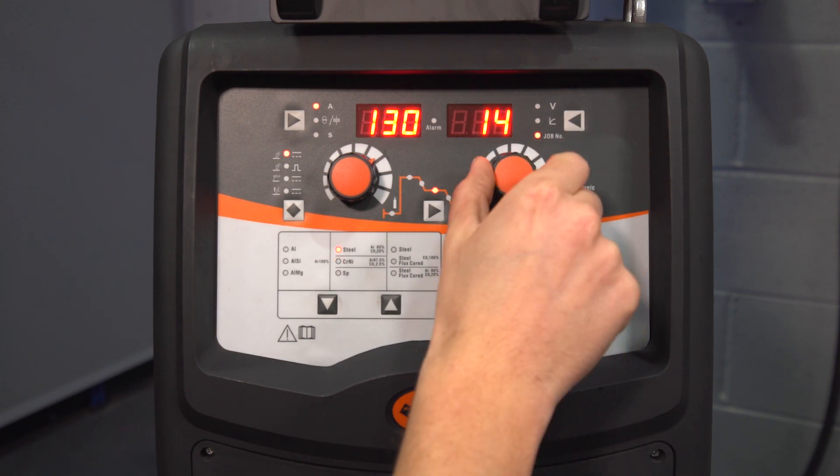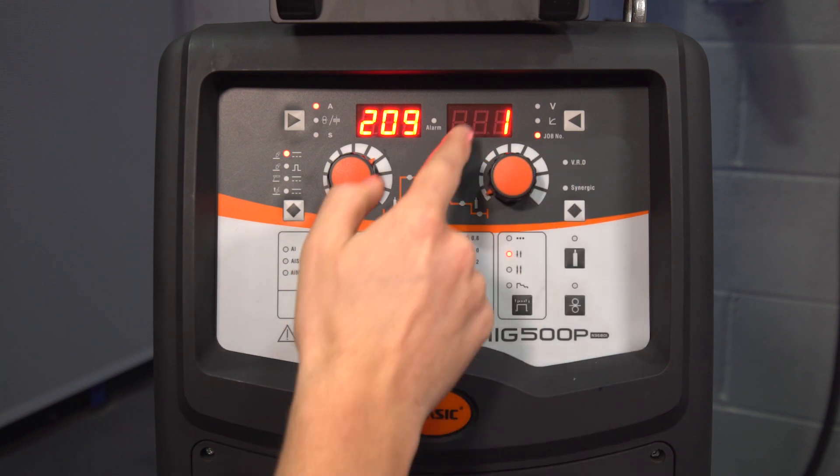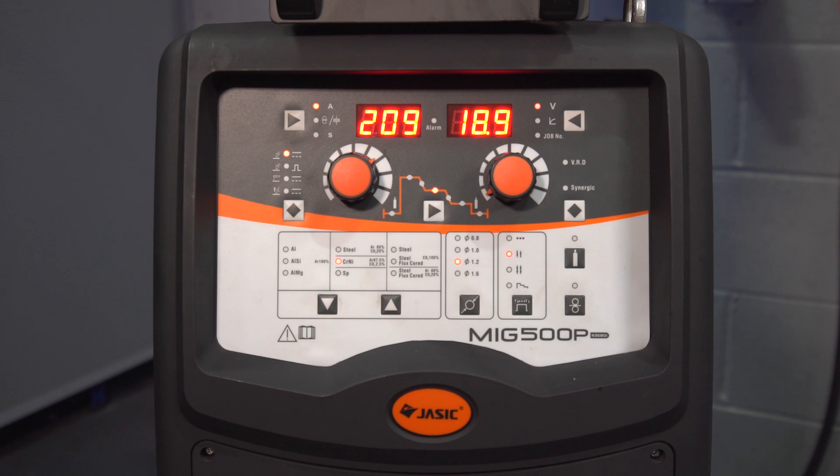This machine has the capability of saving up to 20 stored jobs, numbered 0 to 19. The way we do that is to select the job number you want to save under, set your parameters, and then carry out welding — it will automatically save to that job number, which you can recall at a later date.